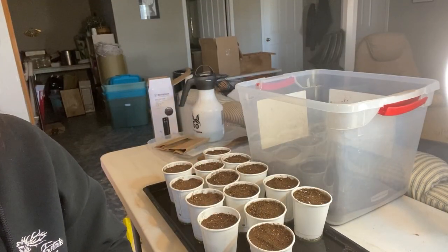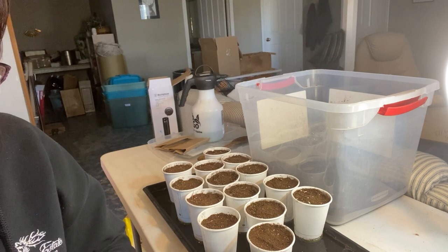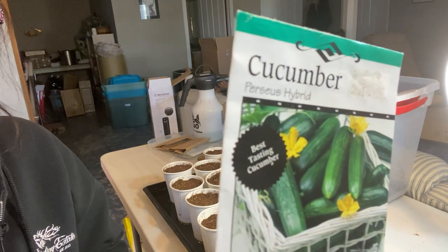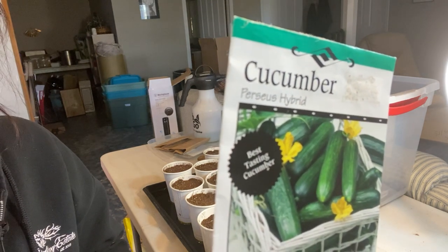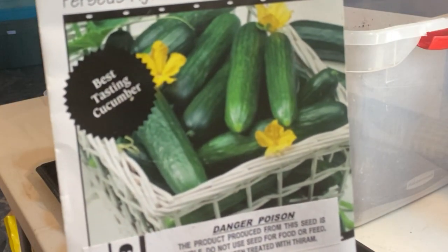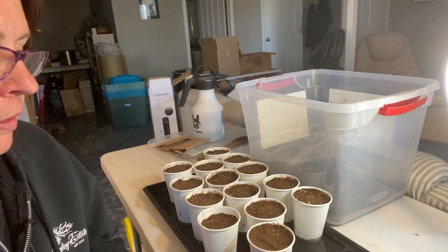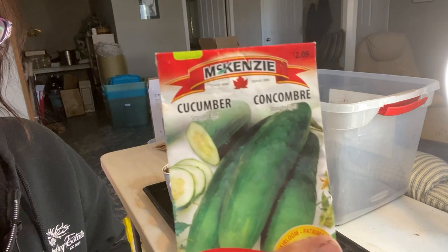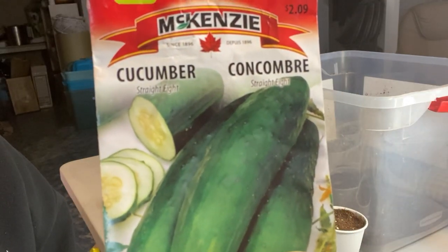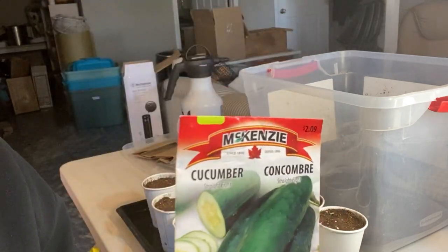I have five different types of cucumbers I'm going to try growing. The first one is a Perseus hybrid cucumber — it's a self-pollinating cucumber, similar to an English-type cucumber, so you can eat the peeling or skin as well. Second is Straight Eight, a standard cucumber that grows well here all the time. I like to grow them every year; they're a good slicing cucumber and taste great in salads.